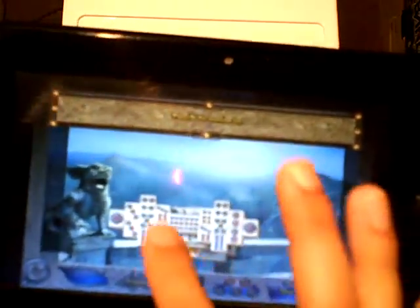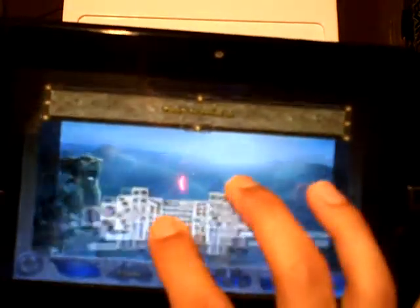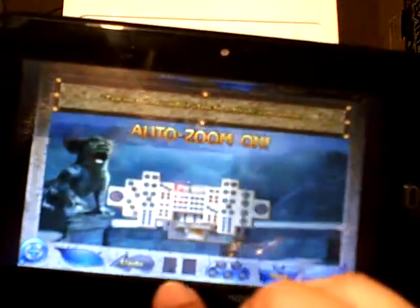Okay, so here we go. The way Mahjong works is you have different levels, different layers, and you match tiles that are identical. Right now it's telling me to pinch to zoom in, touch to drag, pinch to zoom out — this is like a tutorial. Tap on the magnifier glass to activate auto-zoom.